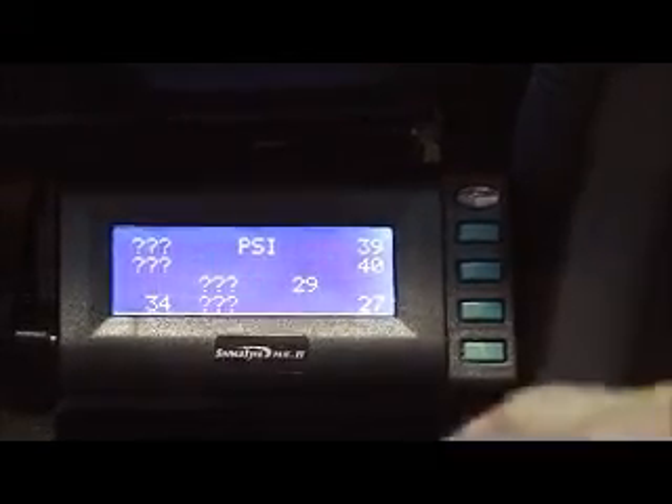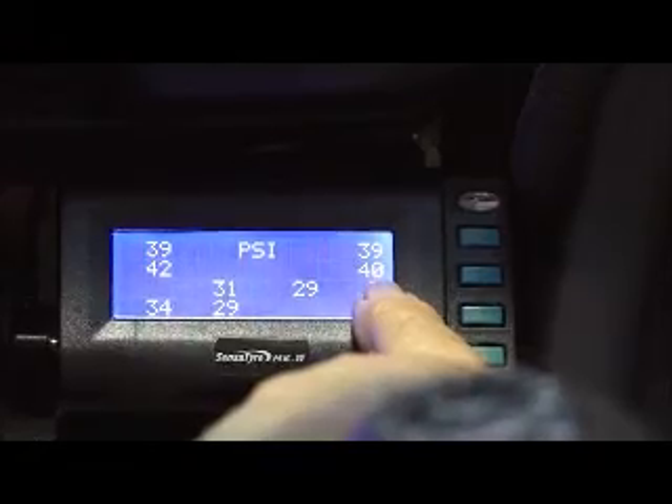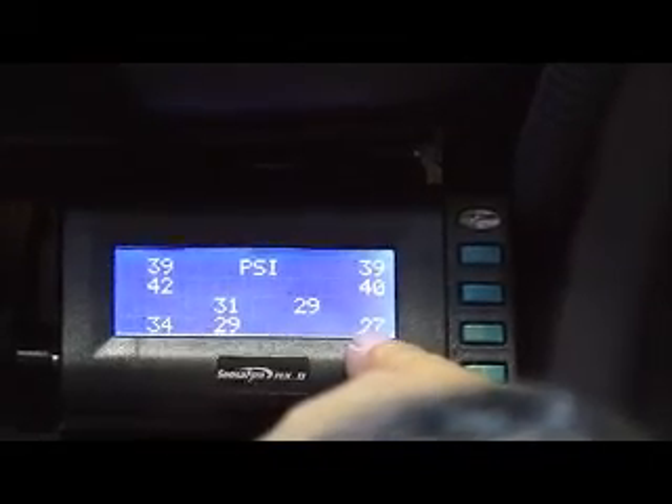It's quite easily set up. We've got our left-hand front, right-hand front, left-hand rear, and right-hand rear for the tow vehicle. We have our single-axle trailer out the back, two spares on the back of the vehicle, and one spare on the trailer.